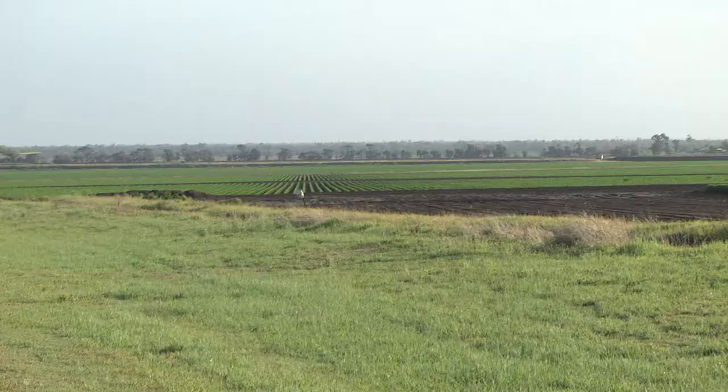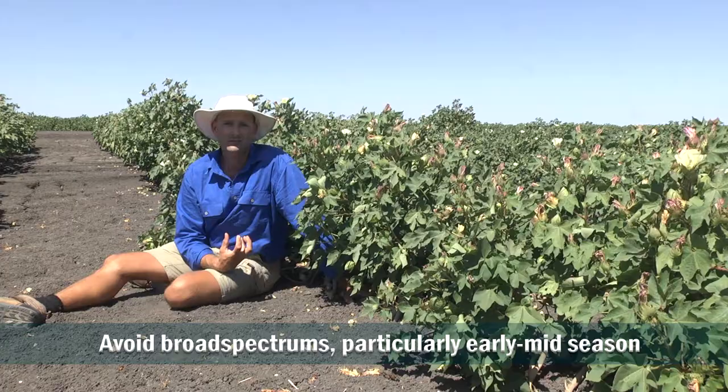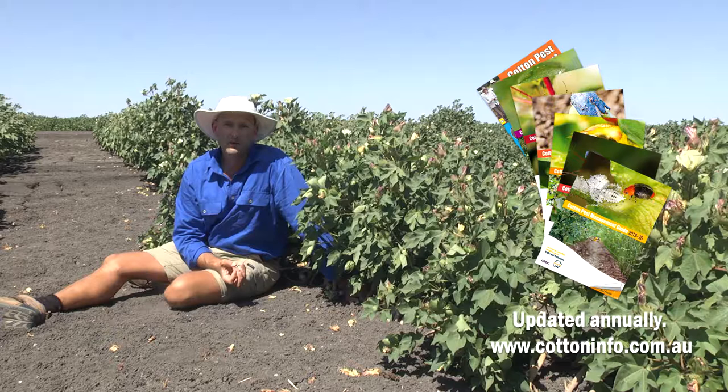If you've reached threshold and there's clearly crop damage occurring and you have to spray for mirroreds, it's critically important — particularly during the early to mid stage of the crop — that you avoid the use of broad spectrum, indiscriminate products such as dimethoate, pyrethroids, and some of the harder neonicotinoid products on the market. The cotton pest management guideline has very clear information that allows you to choose which products are going to be more selective for your circumstance.